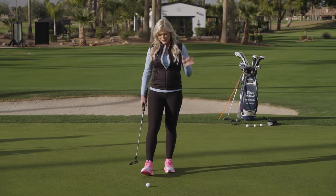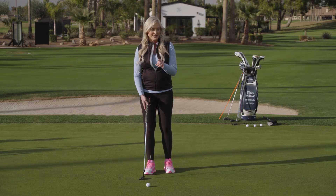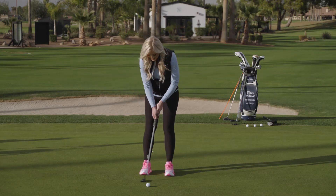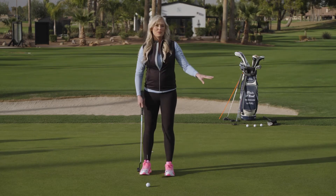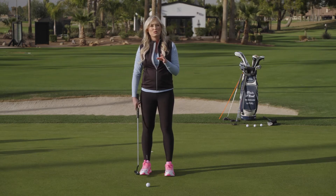This drill is all about pace. What we want to do is be aware that the speed and the length of your stroke on all three of these putts will be different, but what stays the same is the rhythm.